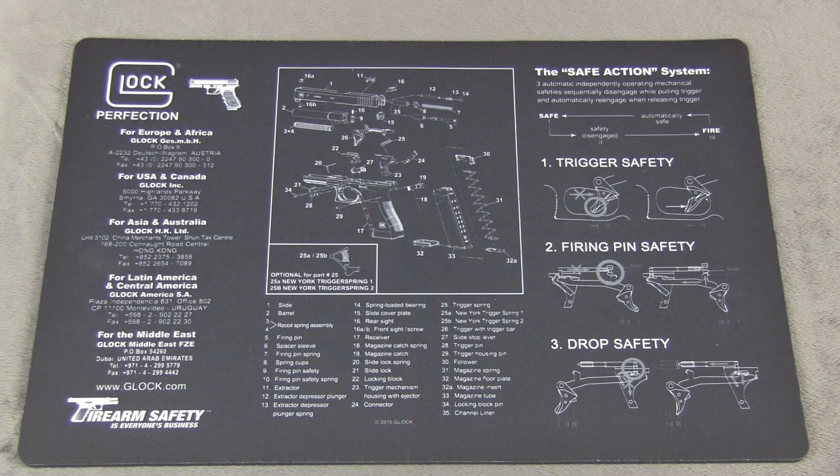Hey guys, Dero here with Tactical Existence. We've been asked several times to do a series on EDC, and since we test quite a bit of weapons and gear, we decided to go ahead and do that. This is going to be episode one in the EDC series. I'm going to move the camera over to the table and show you what I'm carrying today. I put the camera on a tripod — it's just going to be much easier to show everything with both hands free. So let's get started.